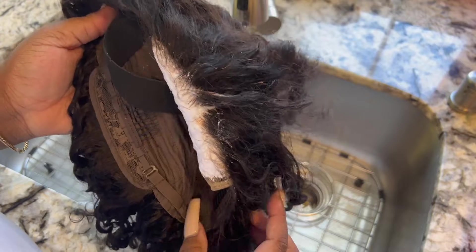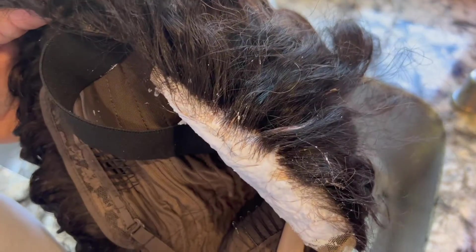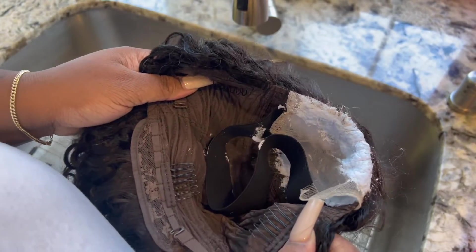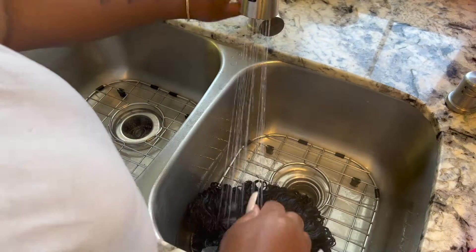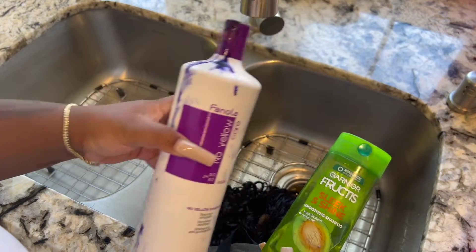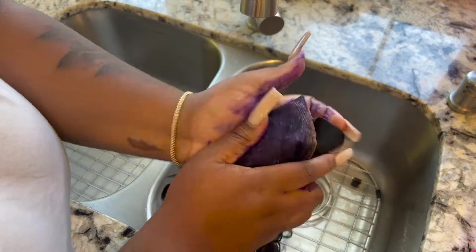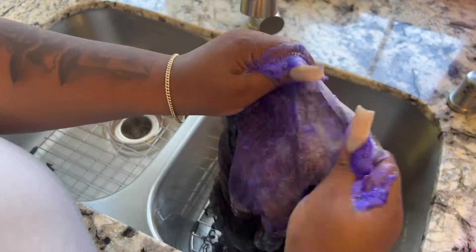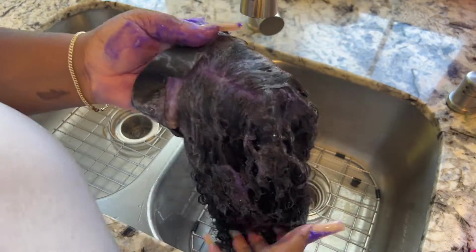I didn't wipe off the hairs well enough but it's okay because when I pluck it I'm gonna pluck that off anyway. You can tell it's been changing, so I'm gonna go ahead and rinse this off. I'm using two shampoos: purple shampoo to tone the knots and Garnier to cleanse the hair. While that's sitting, I'm going to add some Garnier Fructis at the end and comb it through to make sure it's clean.